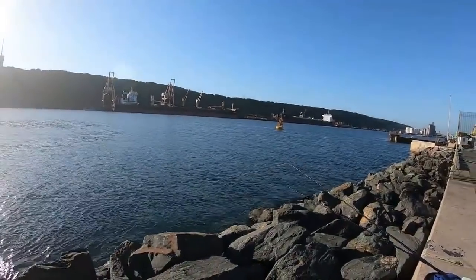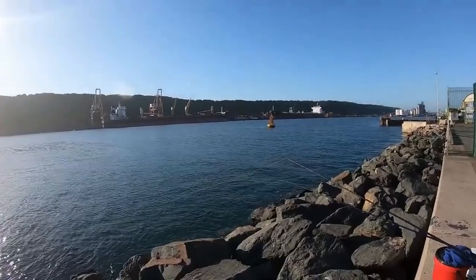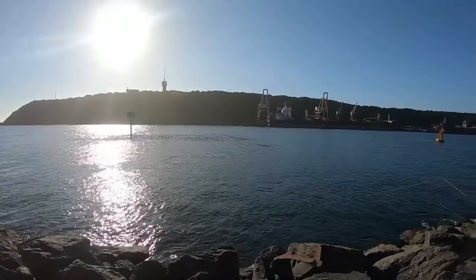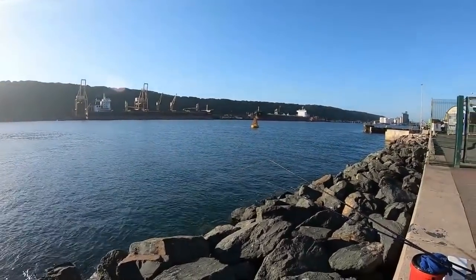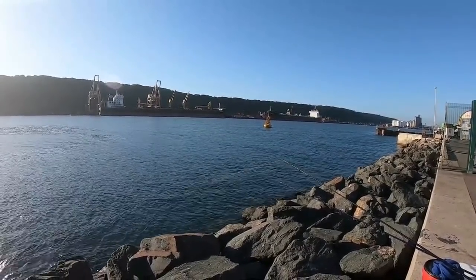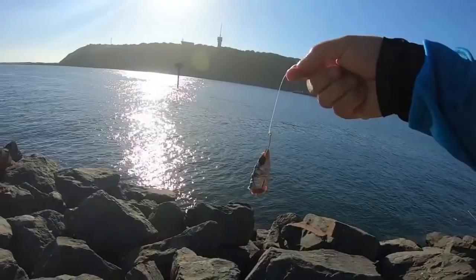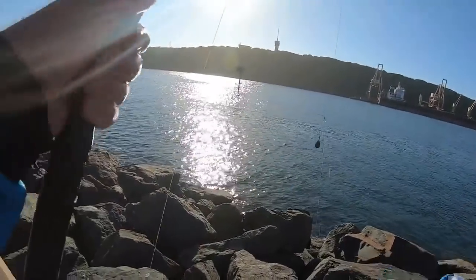I've got both rods out now. One has got a little slimy — a little larva — for bait, but the current is pulling quite heavy and I think it might have pulled into the rocks. I should maybe go a little bit further down, but it's quite a mission to move. I've got the red eye on the other bait — a little sardine head, a red eye head — on a little 3-0 circle hook.